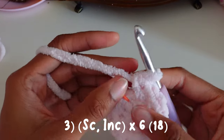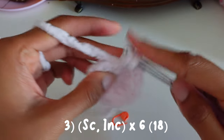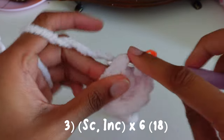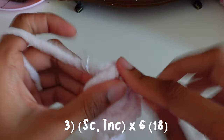For round three we're going to single crochet then increase. So in the first stitch single crochet, place your stitch marker in, and then increase. We're going to repeat that all around — so single crochet, increase all the way around.